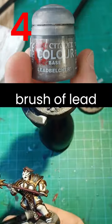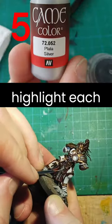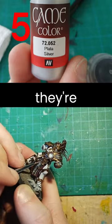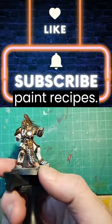Step four: quick dry brush of Lead Belcher back over top, just on the high points. Final step: silver — edge highlight each individual scale, following the shape of the mail so the high points look like they're catching the most light. And you're done. Like and subscribe if you want more paint recipes.